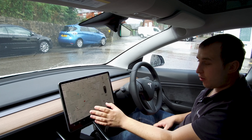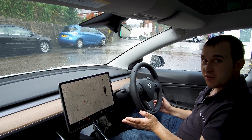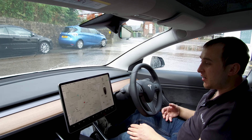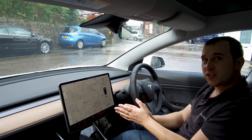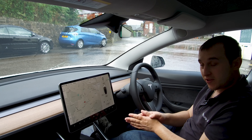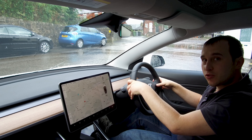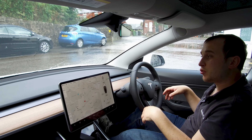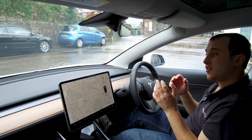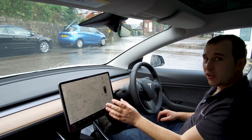If the screen locks up or you have a fault with your car, you need to be able to reset it. Like all good tech companies, Tesla has designed a way to reset the screen and there are two ways of doing it — a soft reset and a hard reset. For the soft reset, you literally just hold down the two scroll buttons and the screen will turn off and restart, and the Tesla logo will come back up.